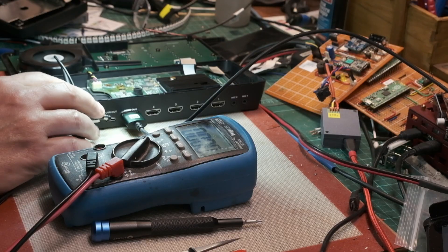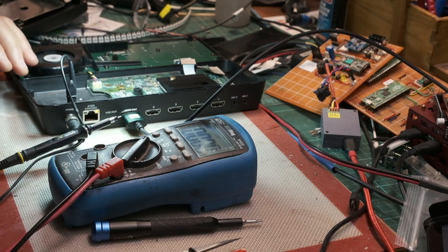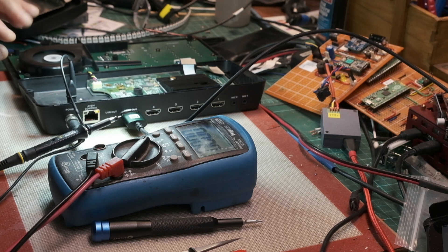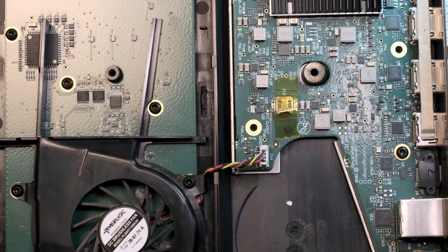I've ordered replacement chips — that's going to cost about £10, and I've ordered three. We'll come back in a few days. The chip has arrived. I need to get this board out of the case.